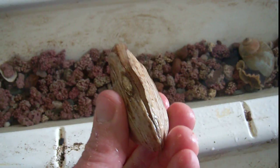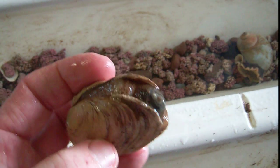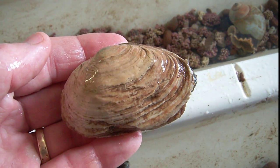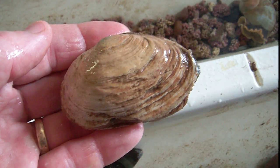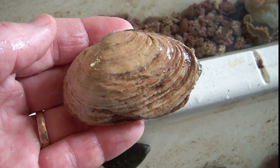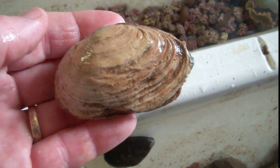You can see the mantle along the edge of the shell, and then the siphons. The genus of this particular clam, the soft-shell clam, is called Mya. And the species is Arenaria — A-R-E-N-A-R-I-A.